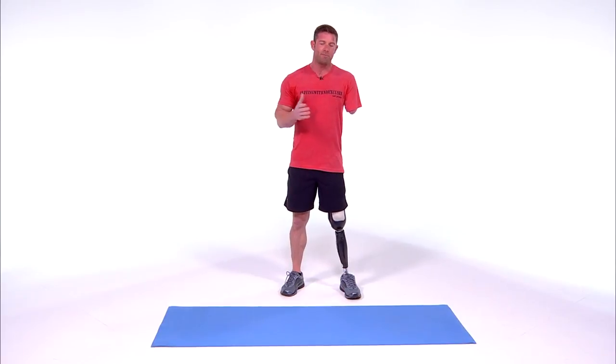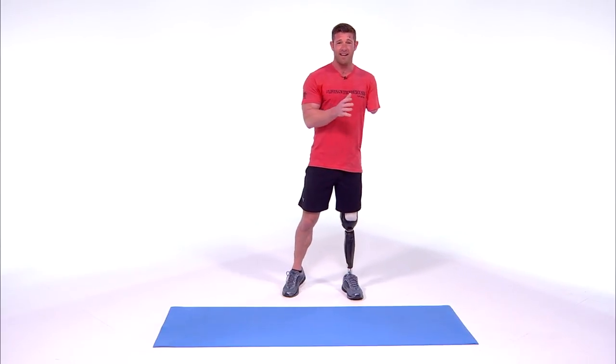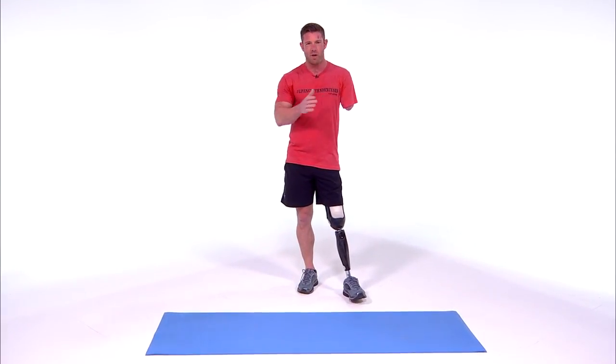What I like to do are 10 rounds of pistols, which are one-legged squats, one-arm push-ups, sit-ups, and planks that go hands to elbow. I do 10 rounds because then it equals a hundred reps of each.